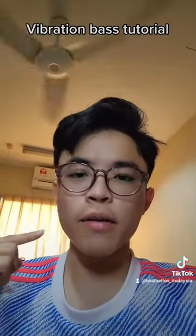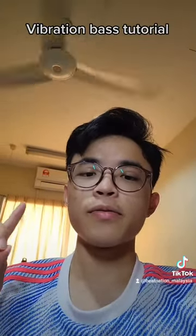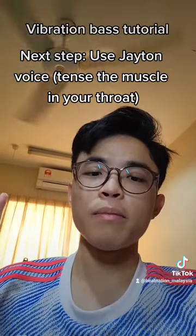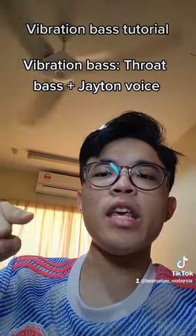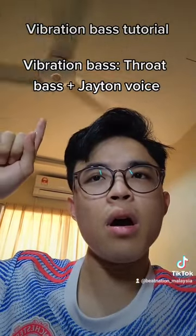The next step after getting the throat bass is to use this voice. You get that sound by tensing the muscle in your throat. Yeaaahhhh, yeaaaaahhhhhh.